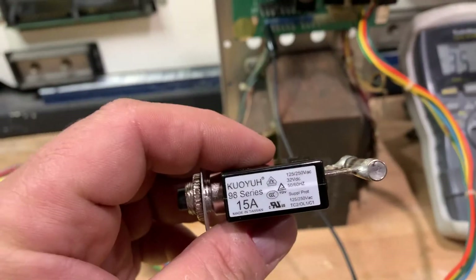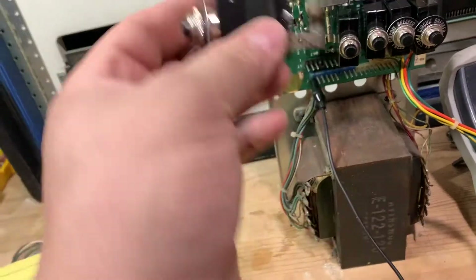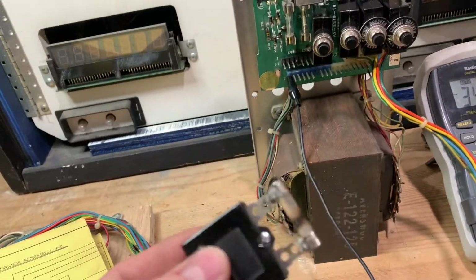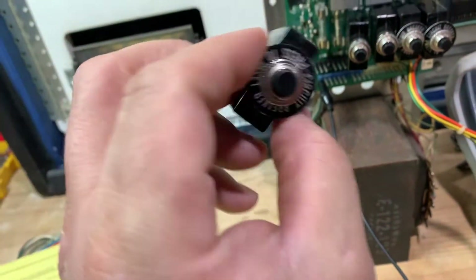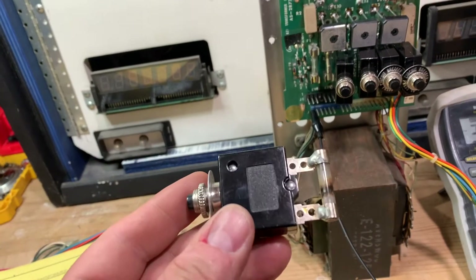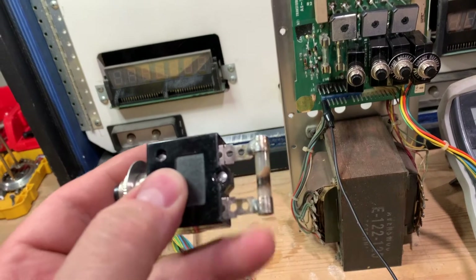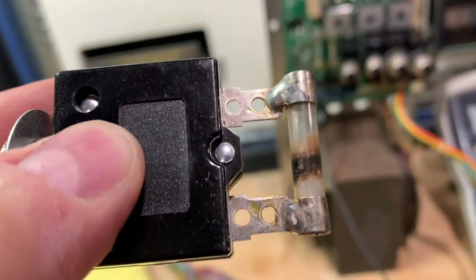Here's how they work. This is a 15 amp — this doesn't take 15 amp, that's why I'm not utilizing it. But what happens is it's just a fuse that you plug in. And if it pops, these are resettable — all you do is press the button. So it's basically a circuit breaker soldered onto a fuse that has to be popped.